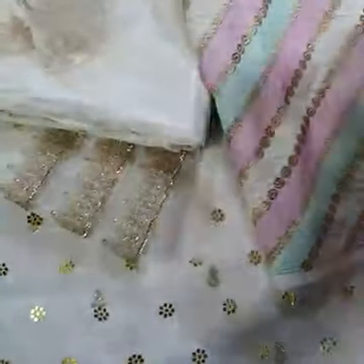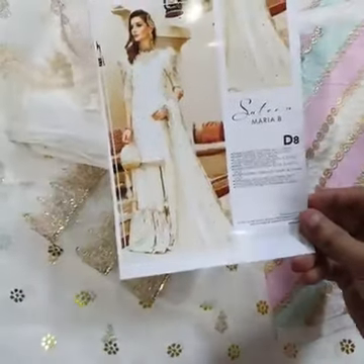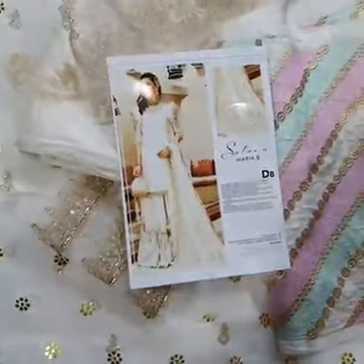The trouser features 100-100 lines with a heavily embroidered patch on both sides. This is the final product — the model picture. The code is D8. Thank you.